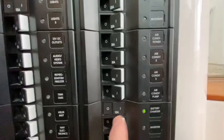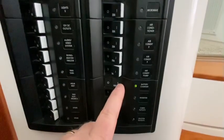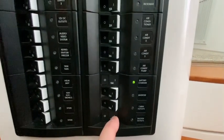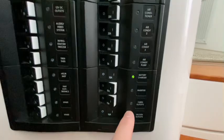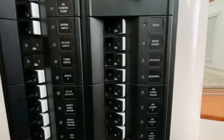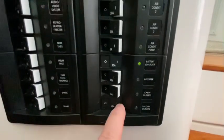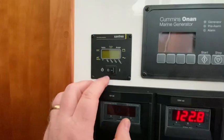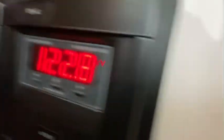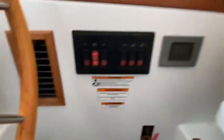If we turn on this switch — this is my inverter panel — it will allow us to power two circuits with the inverter. On the Back Cove 37 there are only two circuits that are powered by the inverter: the cabin outlets and the saloon outlets. Unlike the Back Cove 34, it does not power the microwave or any of the appliances. In order to turn that on we need to turn on the inverter switch, but nothing is happening because up here my ship's power switch is turned off.